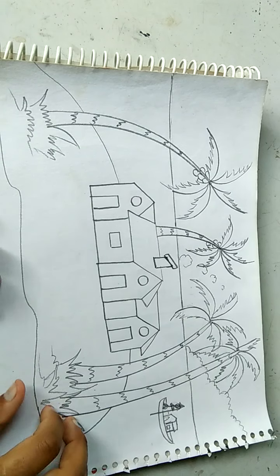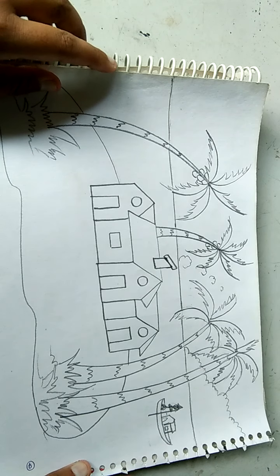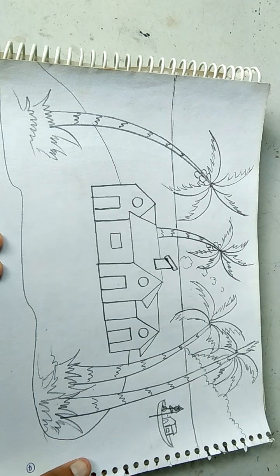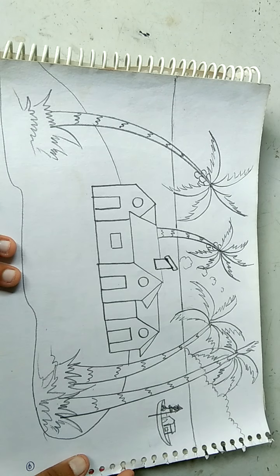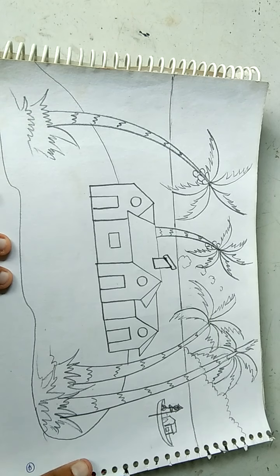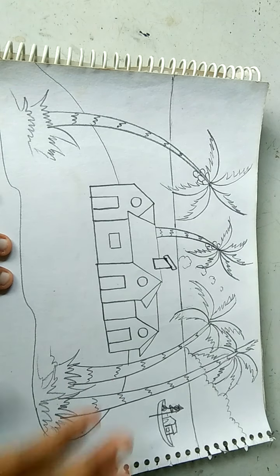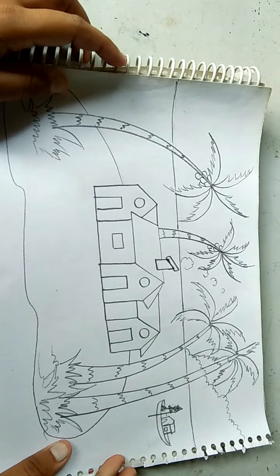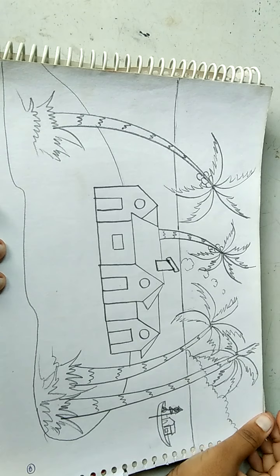Okay class, we have drawn it all. We will do the coloring in the next video — we will make the next part and learn to do coloring. So how did you draw it? You have seen it. You have to draw it and keep your lines straight, slanting, and sliding. Okay class, bye class, and thanks for watching.